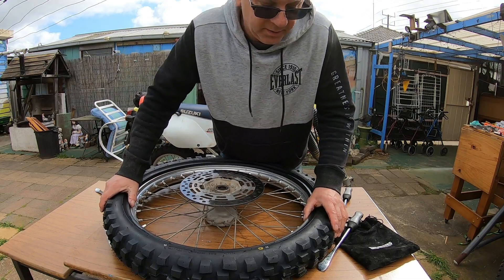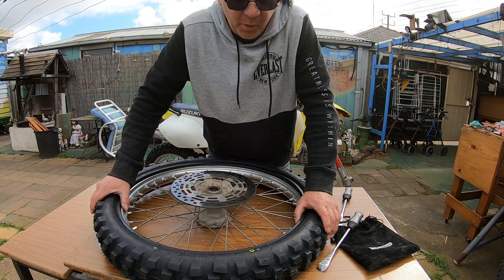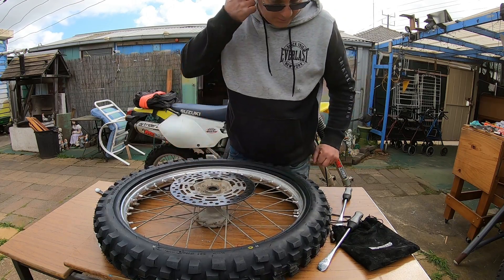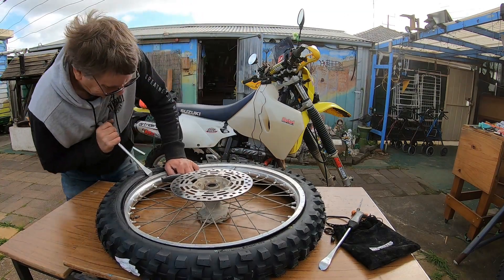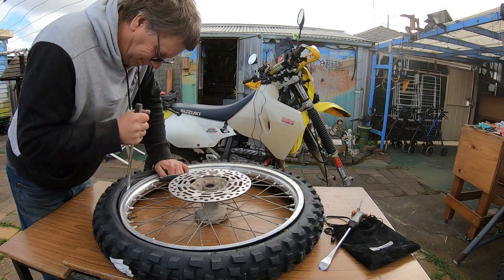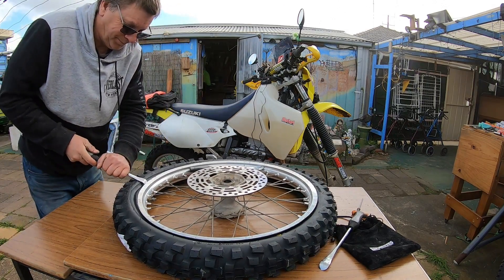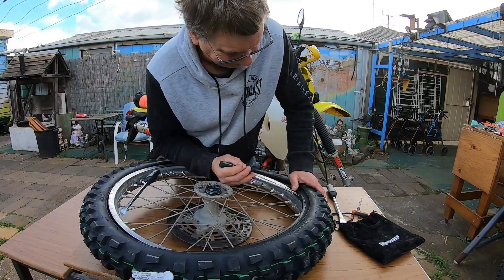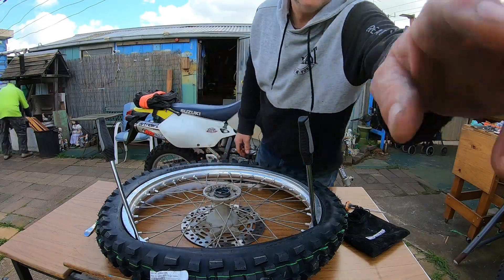I've got to say, these 606s are one of the toughest tires I've ever put on. And this is the thickest tube I've ever put on. So I'm going to lube that up again and see if I can get it on.